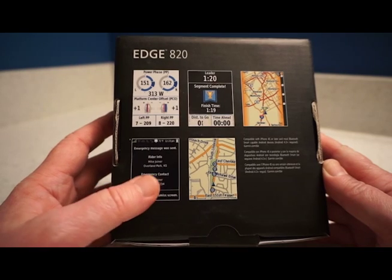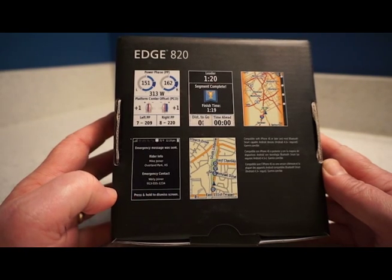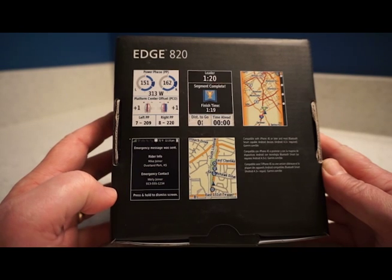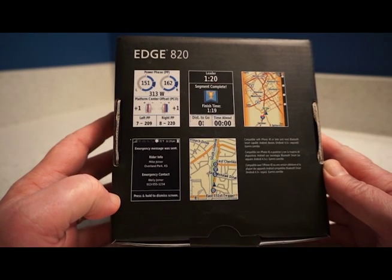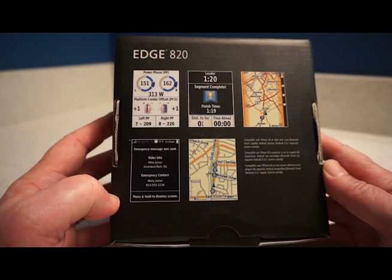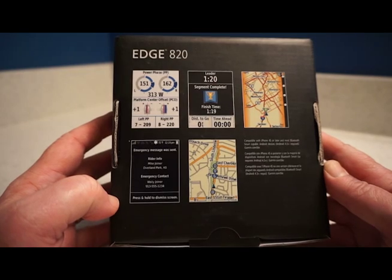The box mentions the emergency alert message feature, which is new in the 820. If you have an accident on your bike, it will send a message to a designated person to alert them. If you just drop the bike by accident, you can cancel the message within 20 seconds.